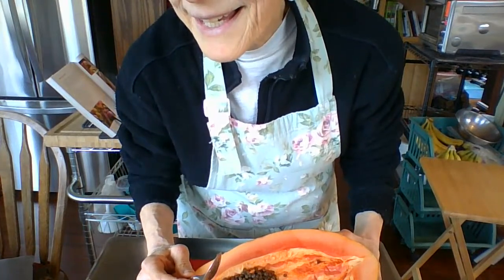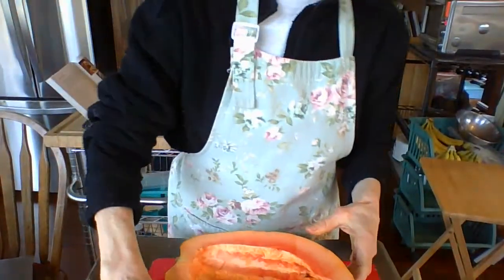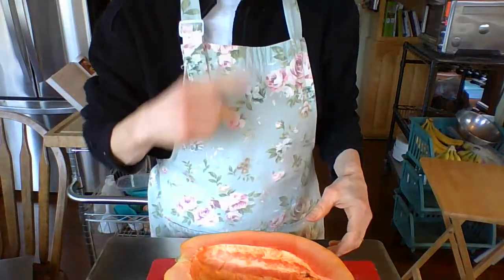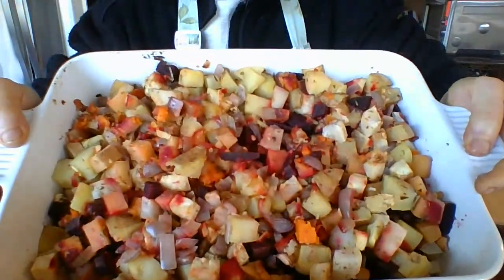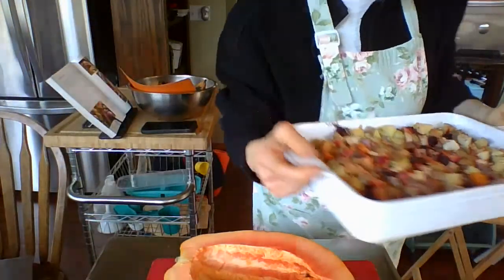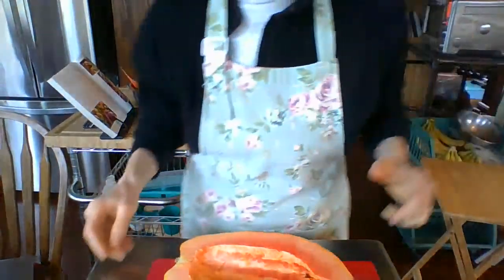This is the only papaya they offer at our Sprouts, so this is what we get. For those of you who've come since I finished, I'll show you my root vegetables — this is what I made this morning, got all kinds of root vegetables in it. I cooked this one before I went on, and then I put another one together that's in the oven right now cooking.